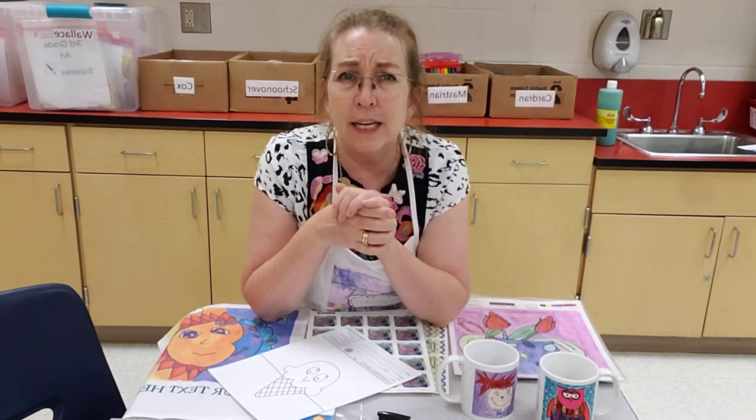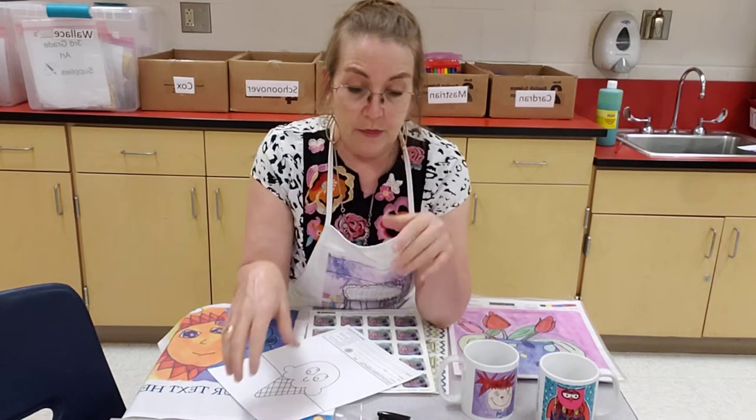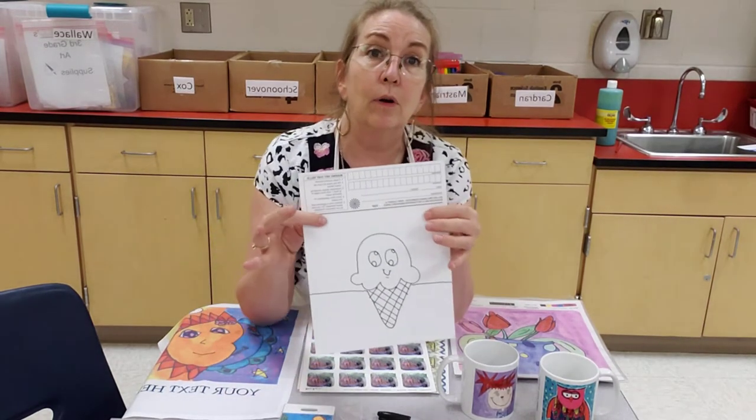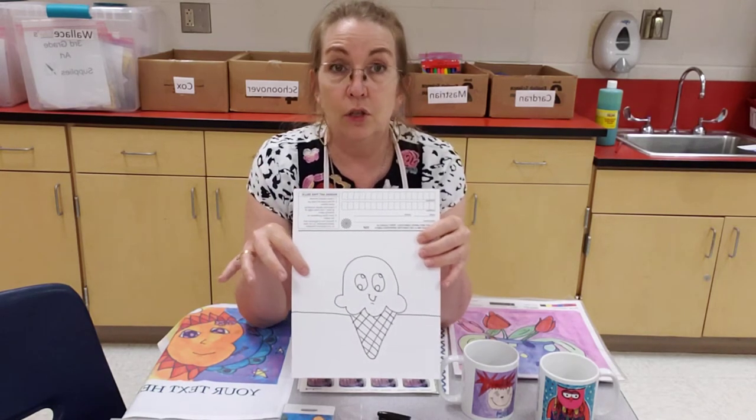If you're a home learner that doesn't have access to paints, let me know. I got some watercolors donated, and I can make sure your student gets a set. If you're a paper packet home learner, these special pieces of paper with the instructions will be in the pickup bucket by next Tuesday.